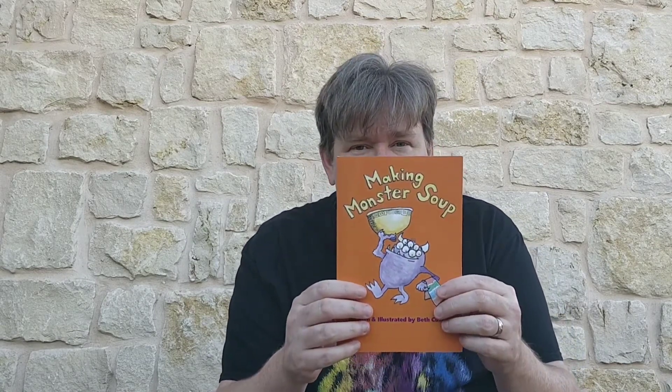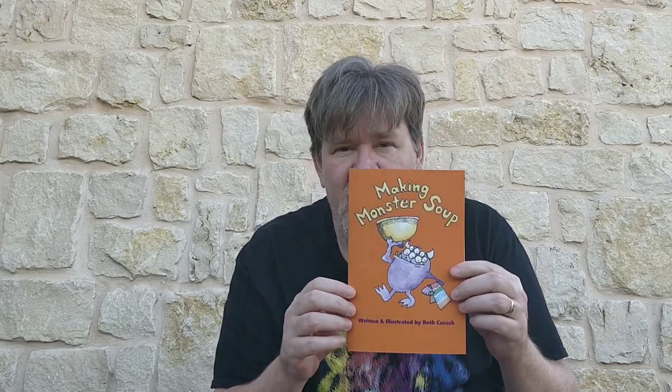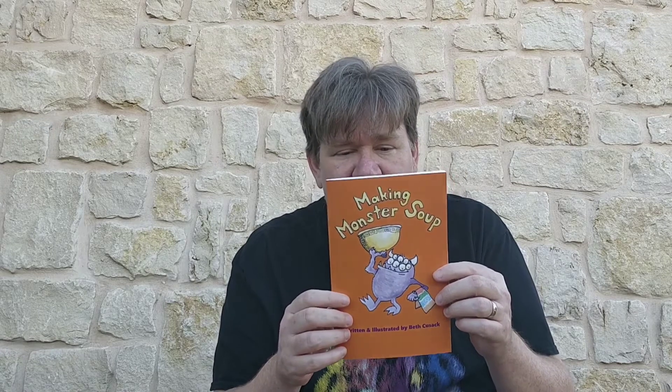So that was Making Monster Soup. You can get it on Amazon and it's also available on Kindle Unlimited from time to time. Obviously, I think it's a great book.